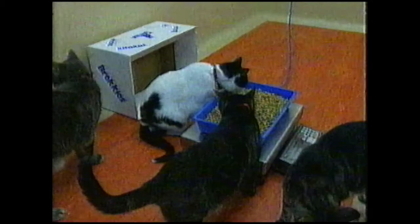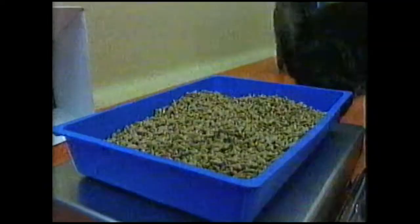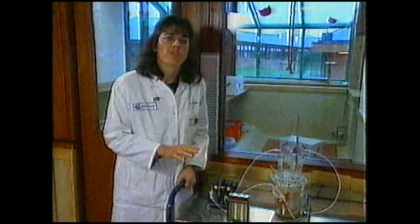What we found is that the air that doesn't have the odour doesn't stimulate the cats to start feeding. They will eat some of the plain dry biscuit, but until you pass the odour over the biscuit, it's at that point that the cats will start eating the biscuit. So the amount of biscuit that's eaten over the same period of time will be a lot more once you start passing odour over the biscuit.